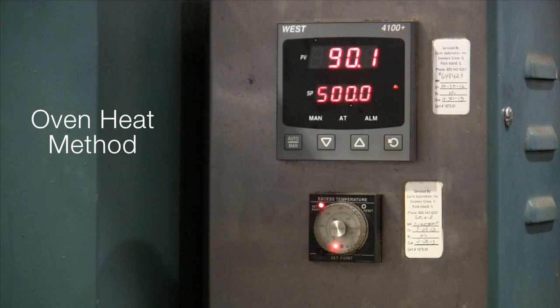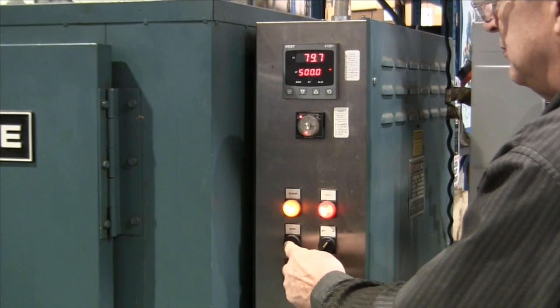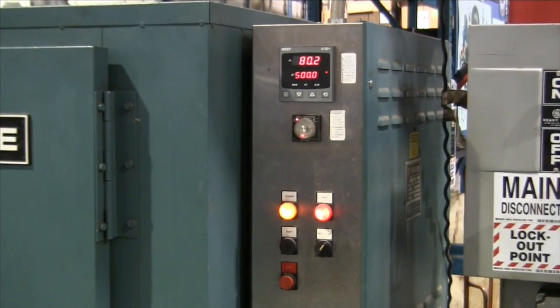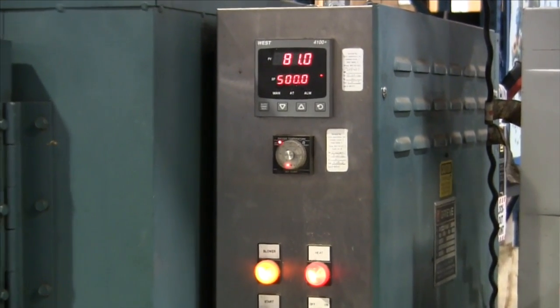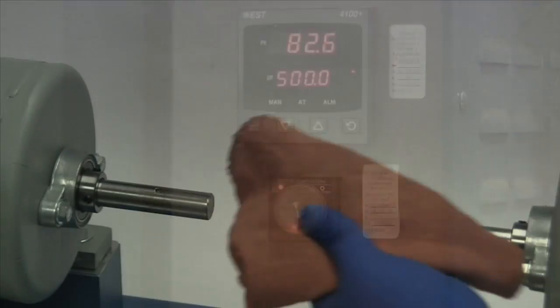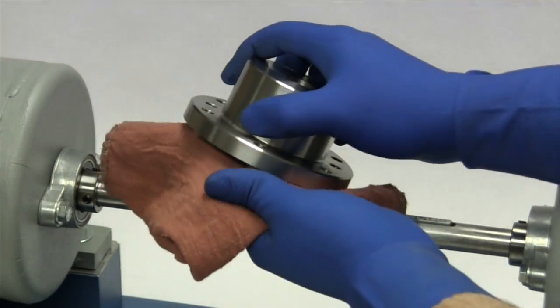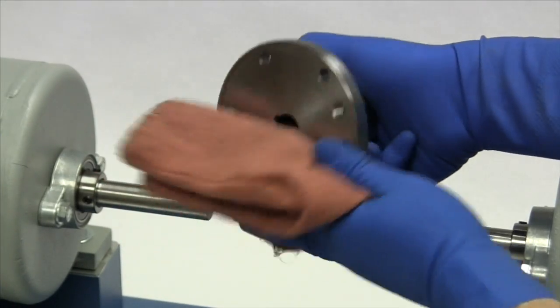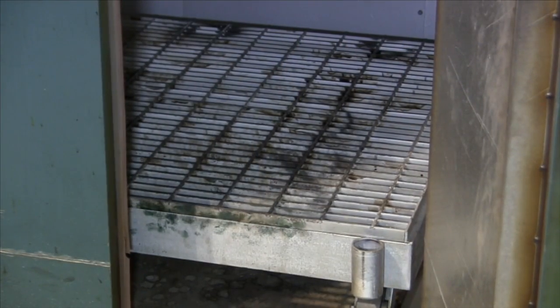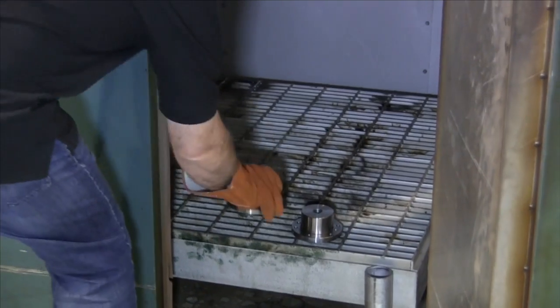For this installation, we will be using the oven heat method to thoroughly and evenly heat the hubs to between 500 and 550 degrees Fahrenheit. We do not want to heat the hubs to any more than 600 degrees Fahrenheit to prevent the steel in the hubs from going through an annealing process, as heating the hubs to an excessive temperature could soften and damage them. While we wait for the oven to preheat, we can use our cloth and cleaning solvent to clean the surface of the hubs and remove any protective coatings used to protect the coupling during shipping. When the oven has reached the desired temperature, we will place the hubs on a rack raised off the bottom of the oven to ensure more uniform heating.